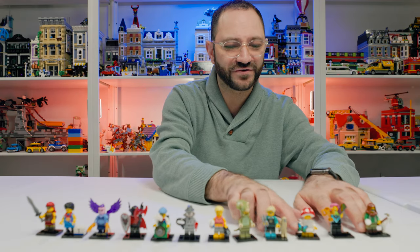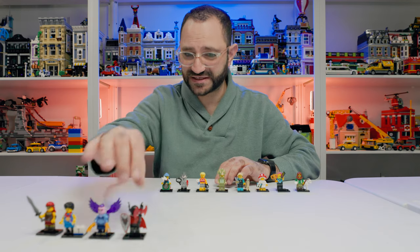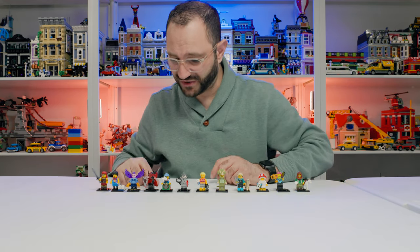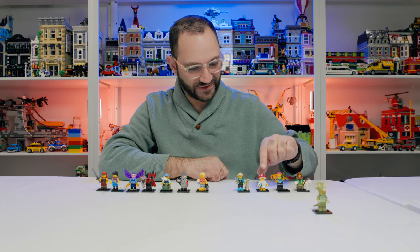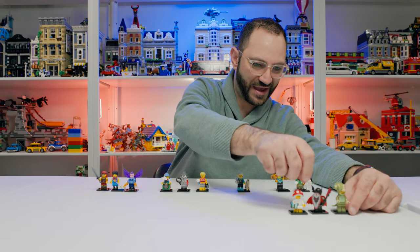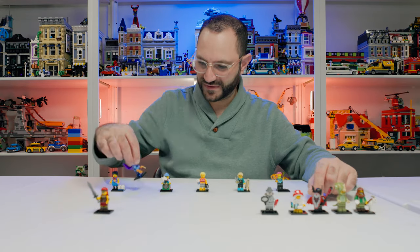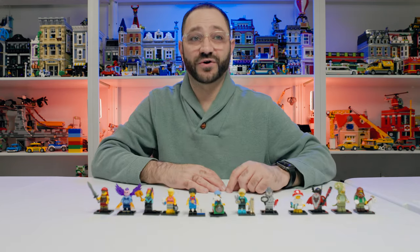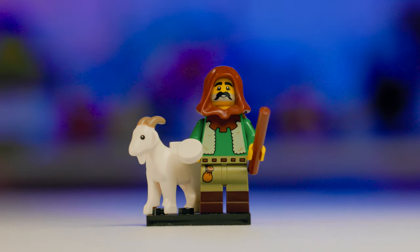Let's clear this out and look at the full series, ranked from best. This series is actually really surprising — I didn't expect to like it when the characters were first announced. Just the fact that there's a new goat piece puts the goat herder in my number one spot. The Vampire Knight is number two — crazy detailed and crazy cool. I love characters in costumes, so the Dinosaur Suit is near the top for me.